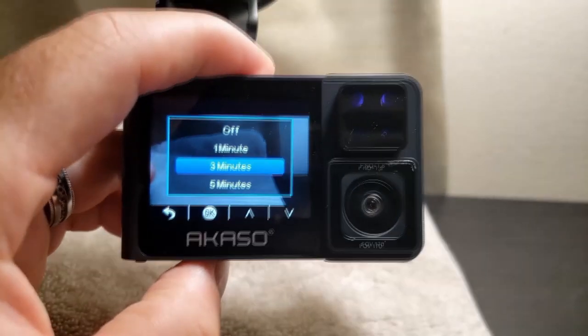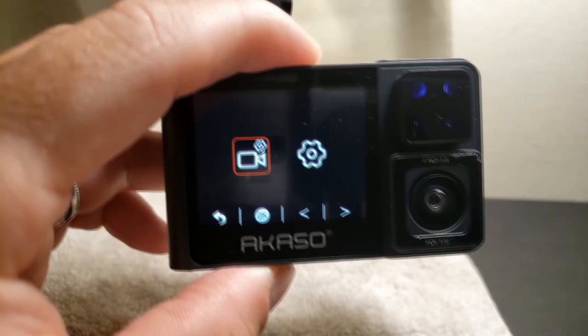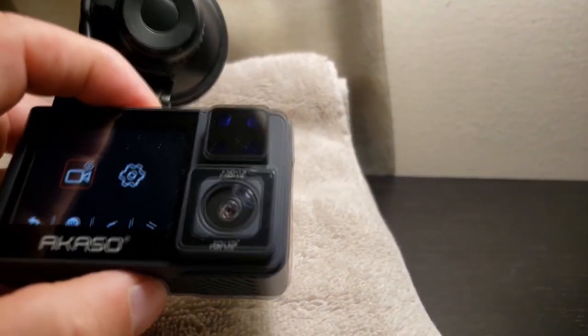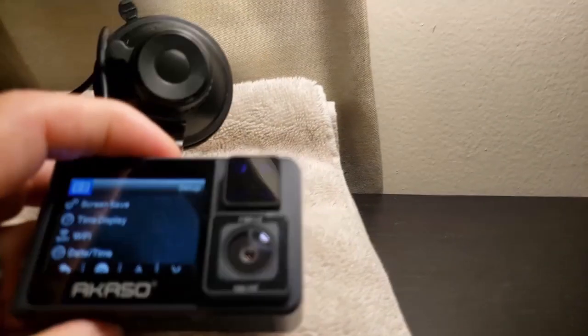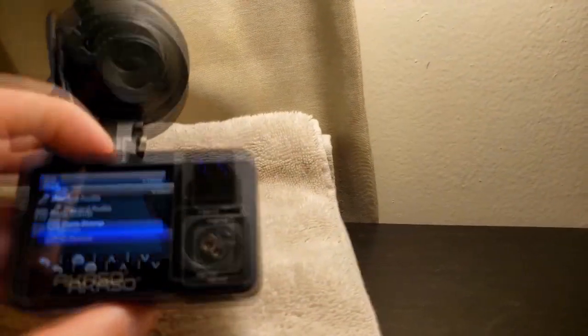We've got the loop recording and I do that at three minutes. So that's some of the camera features. Now we'll go into the settings.